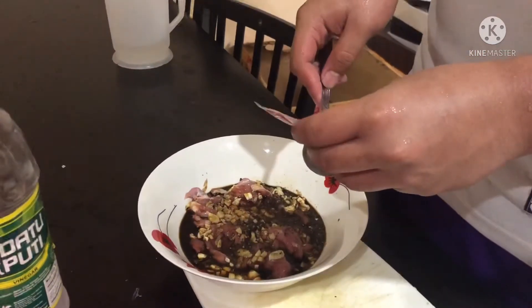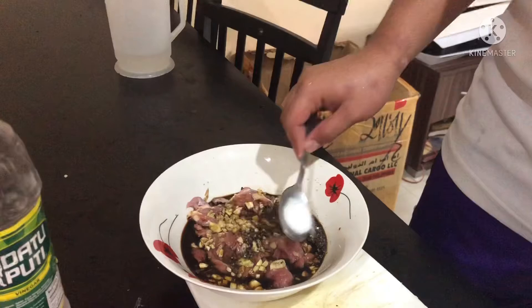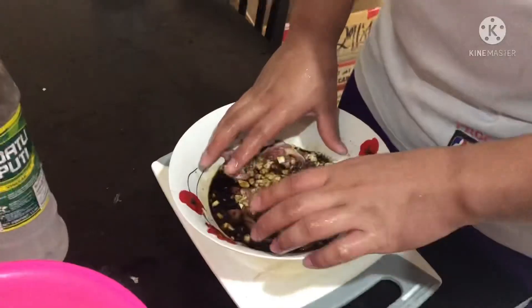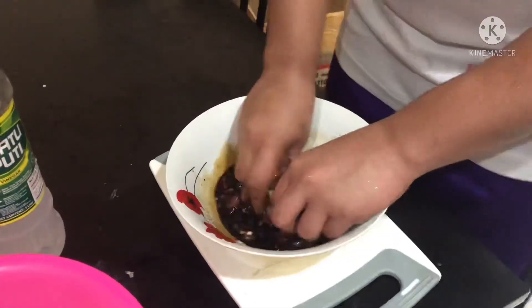And I add my best — MSG — to taste. And then I mix up all the ingredients and also the meat.